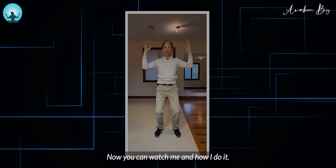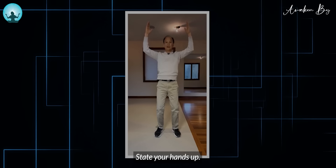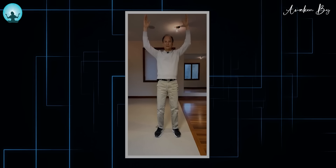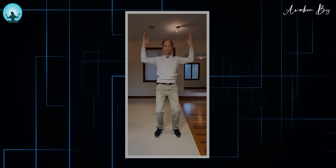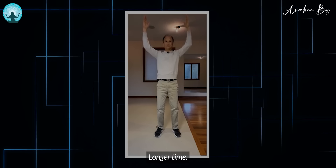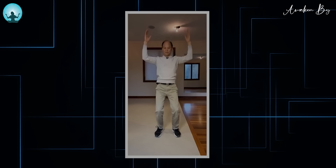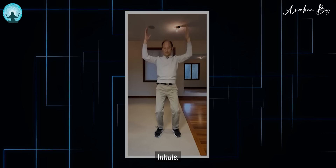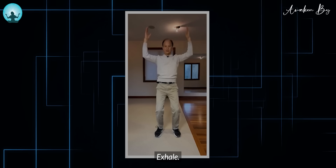If your hands feel tired, you can drop them a little. Now you can watch me and how I do it — exhale and straighten your hands up. Inhale and exhale slowly through your nose starting from this movement on. Inhale as you drop, exhale as you rise — do it slowly and gently.